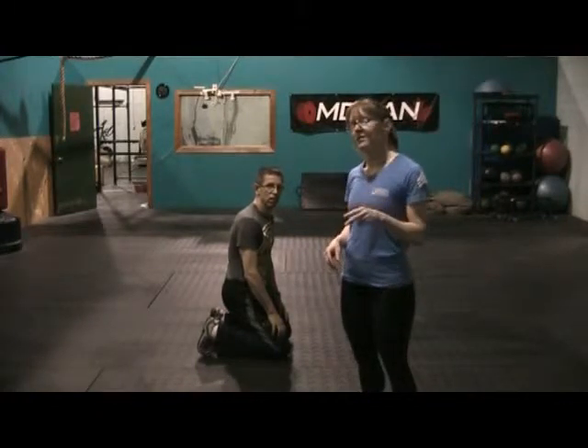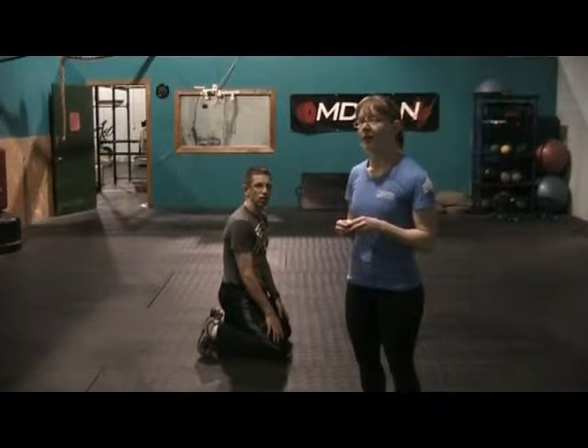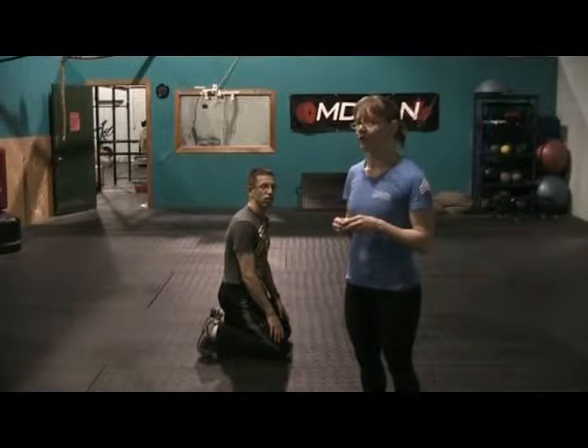Welcome to workout number two. It's three rounds: 800 meter run, followed by 50 push-ups and 50 squats.